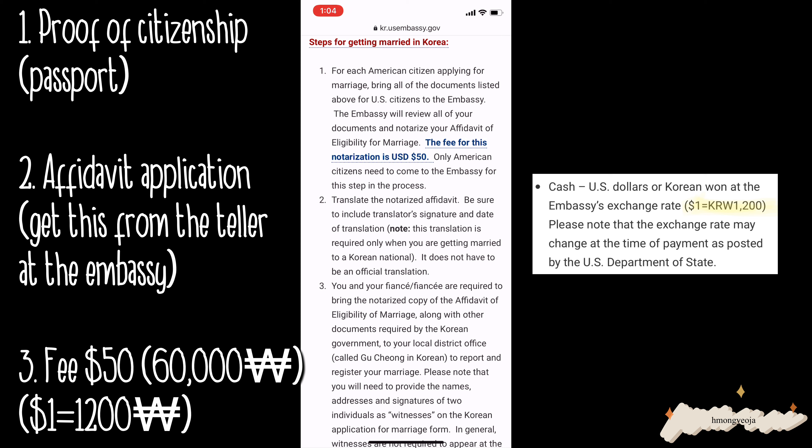When you go to the embassy, you need proof of citizenship — I just brought my passport. The second thing you're going to need is the application form, but you can just fill that out when you get to the embassy. The last thing you're gonna need is the fee — it's $50 USD, but I think I just paid with Korean won. I probably brought like 60 or 70 KRW, so just make sure you have cash or your card.